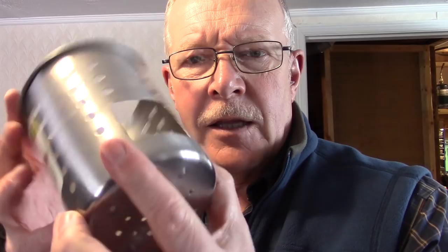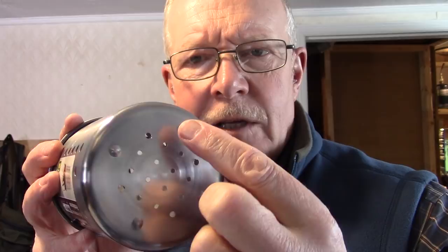I used my Dremel tool to cut the feed hole out, then a metal file to take the sharp edges off, and a little sandpaper to make it smooth enough to avoid cutting my fingers. I also drilled out the four corner holes just large enough for the number six bolts to pass through.